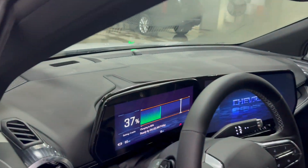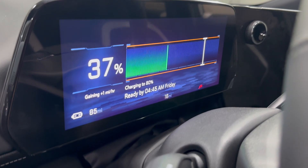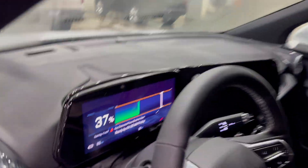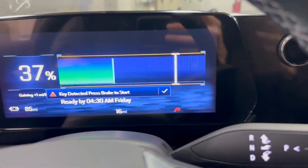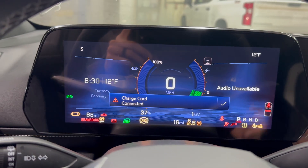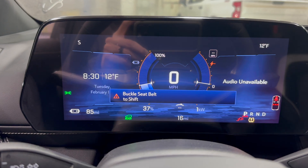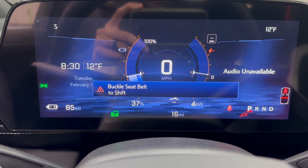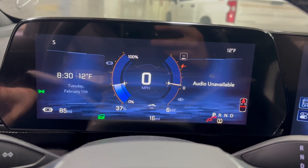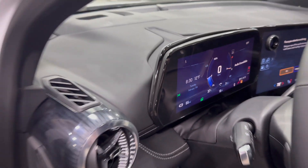Okay, here we go — 37% battery, says we're gaining one mile per hour of range, currently at 85 miles of range. We're going to leave this overnight and see what it looks like in the morning. It's 8:30 PM — we'll let it sit for about 12 hours, probably a little less. So we're at 85 miles of range, 37% battery life. I'll put a link in the description to this EV Goer charger if anybody wants to buy one off Amazon.